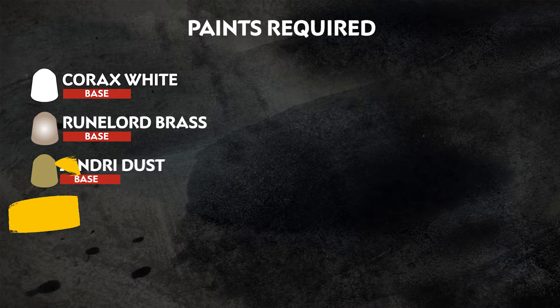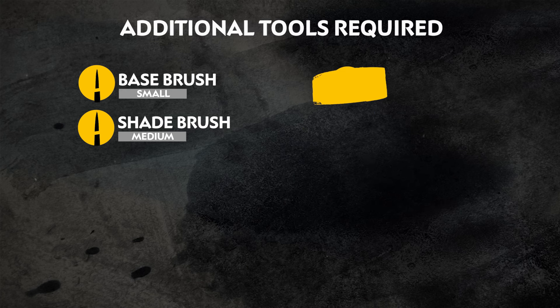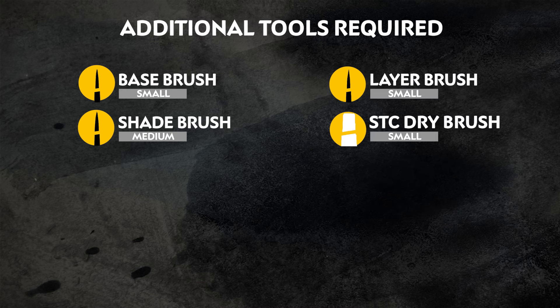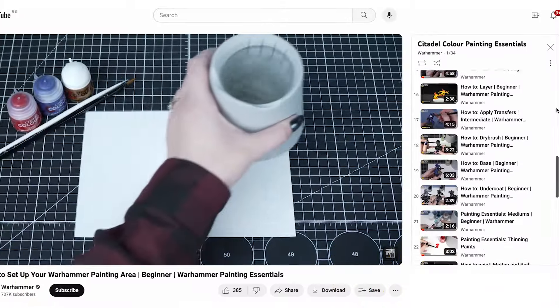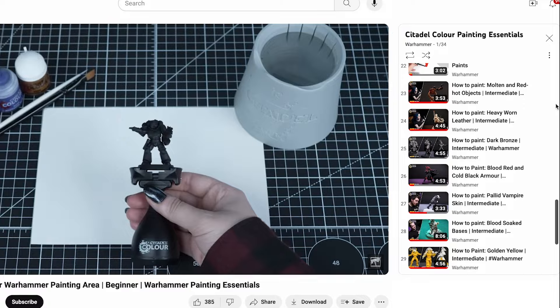Here's a list of all the paints we'll be using. These are just our suggestions, so feel free to change them up to fit your colour scheme. Here's also a list of all the additional equipment that we've used — use whatever is comfortable for you. If you're new to painting and want to brush up on your skills, check out our Painting Essentials playlist for more info on how to paint.